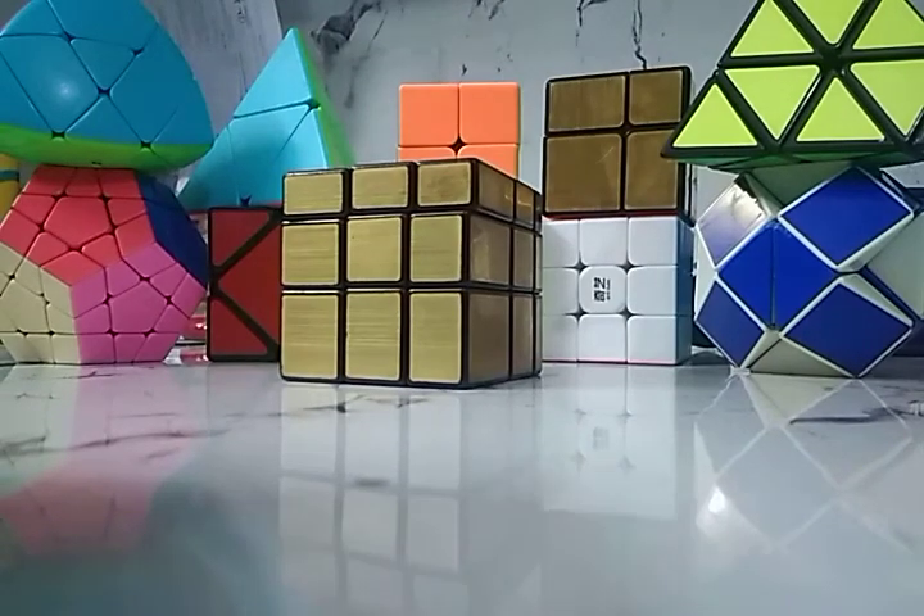Hi guys, welcome to my YouTube channel. Today in this video I'm going to teach you how to make a zigzag pattern in the mirror cube. The algorithms are the same as in the 3x3: left up, right side down, U2, right side down to left side.